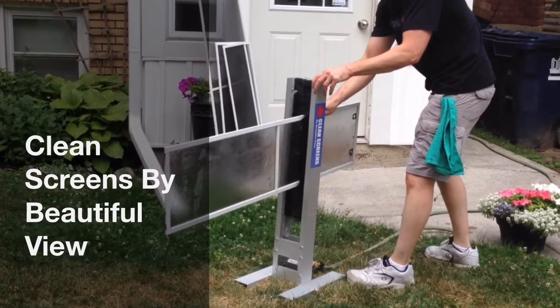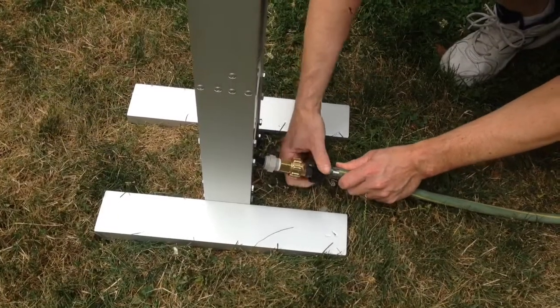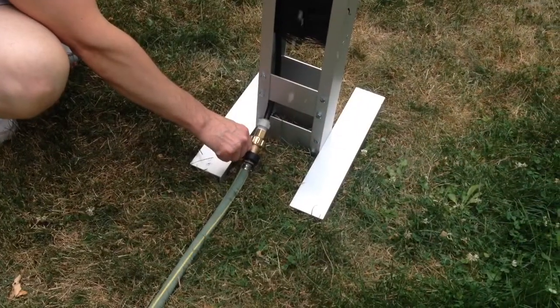Introducing Clean Screens, the professional screen washer by Beautiful View. Simply hook it up to a standard garden hose and turn on to your desired water flow.